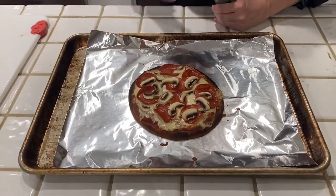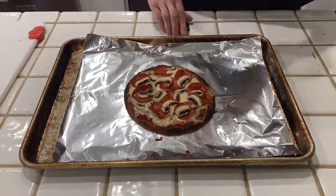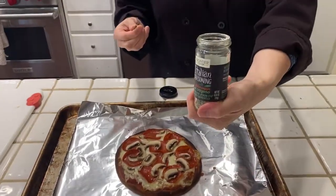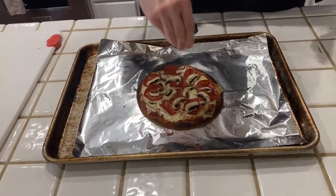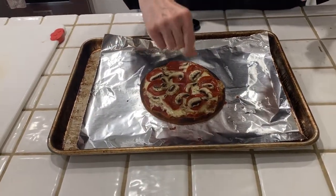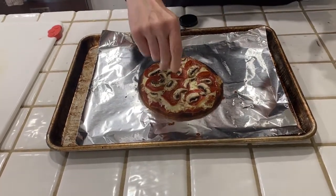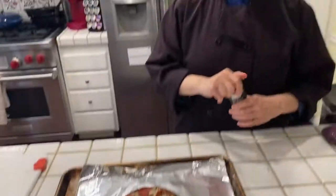Look at that — it just came out. It was in the broiler about two minutes. I have some dry Italian seasoning — I'm going to put a sprinkle on for a little bit of color and flavor. I'm going to let it cool down. What a nice little lunch, snack, dinner, or breakfast — who knows? So super easy. I hope you try this at home. You're really going to like it if you want pizza quick.